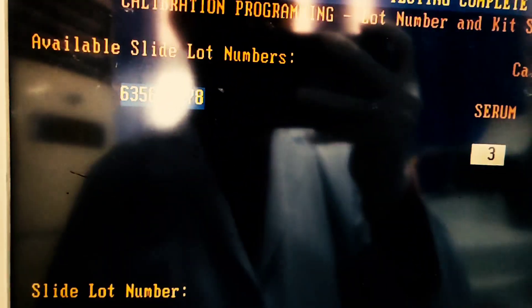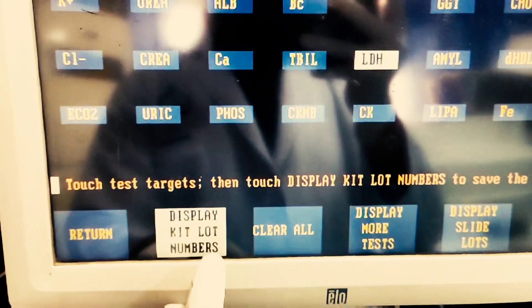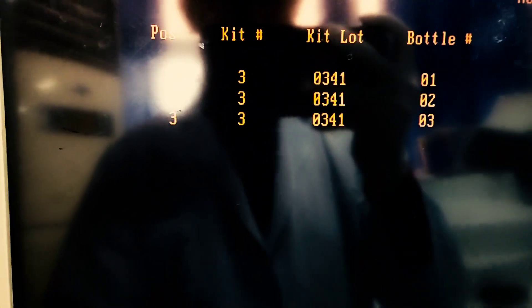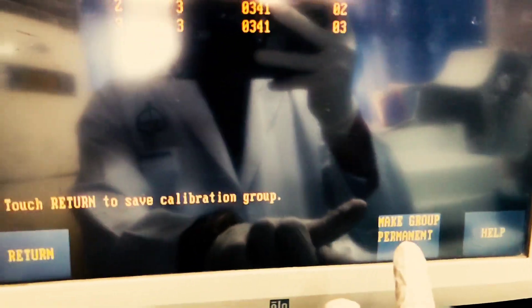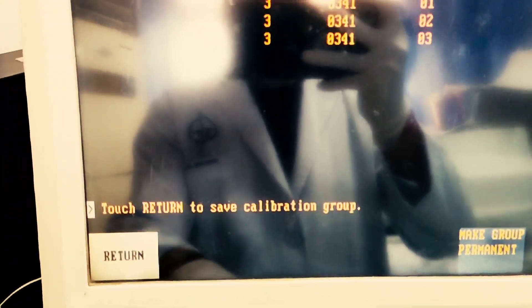Now click on the icon showing the display kit lot numbers. Verify, check, and confirm the cal data lot once again. Click on make group permanent and click return to save.